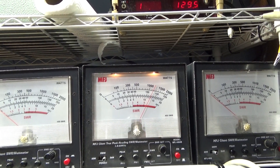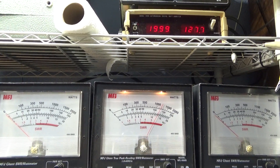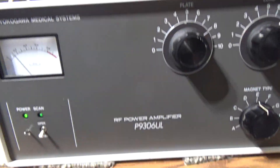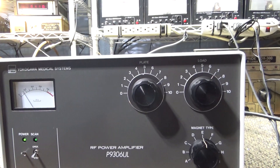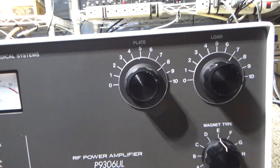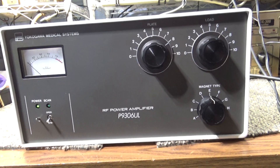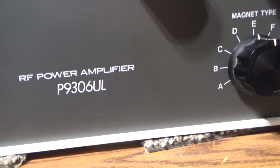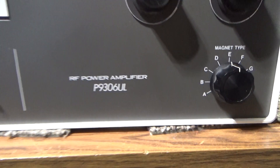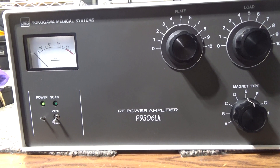Playing with the tune and load a little bit because I had it a little higher earlier. Anyway, that's going to be it for the Yokogawa mono-band. Mono-banding does make a pretty good difference. If I hit it a little harder I could probably get about two kilowatts average out of this thing. The Yokogawa P9306UL — equivalent to the Tokyo High Power HL-22 if memory serves me correctly. Okay, that's it for this one. Bye.